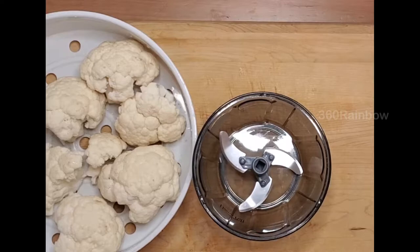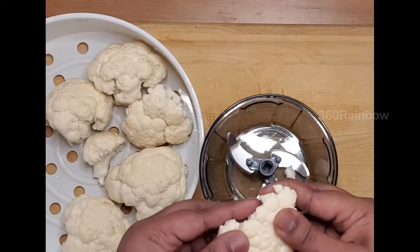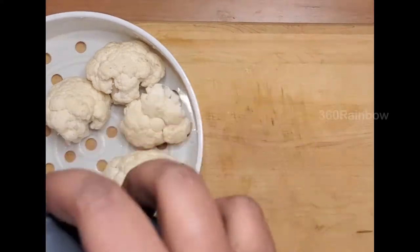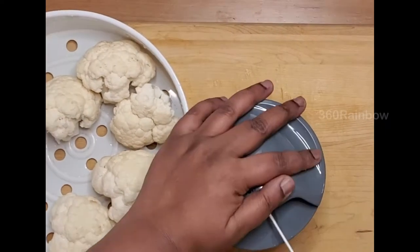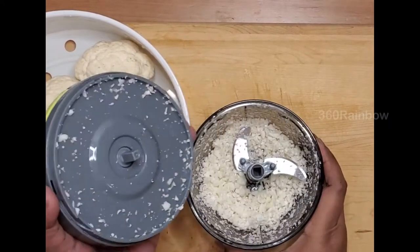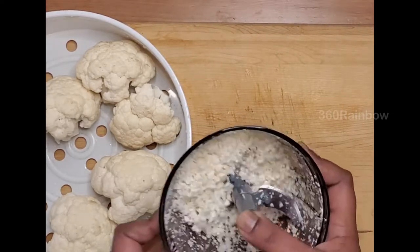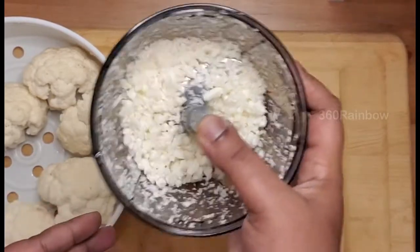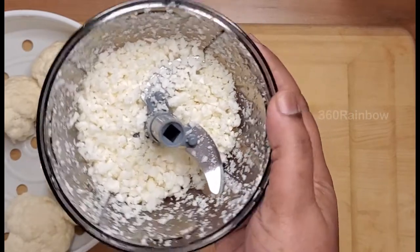I have taken some washed cauliflower to make the rice. I'm going to use this chopper to get them coarsely crushed — you can use a grater as well. I've got them to a grainy texture. You can even make them smaller; it's up to your personal preference. Get them all crushed to the same grainy texture.